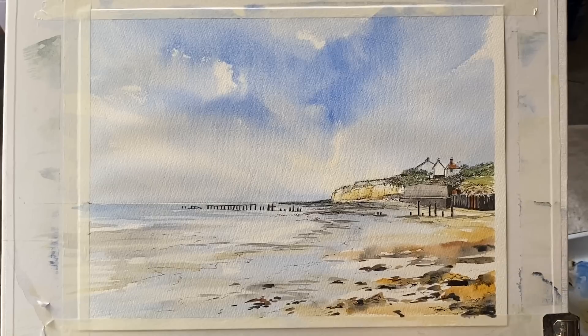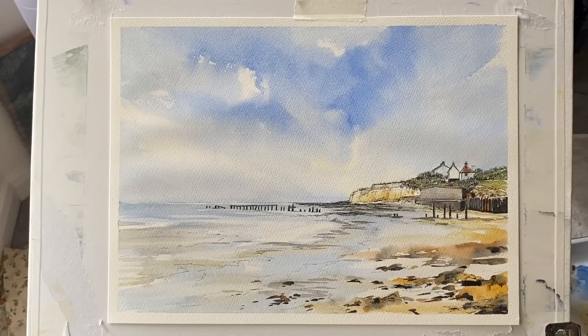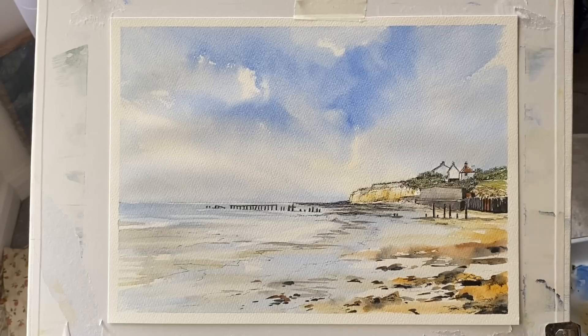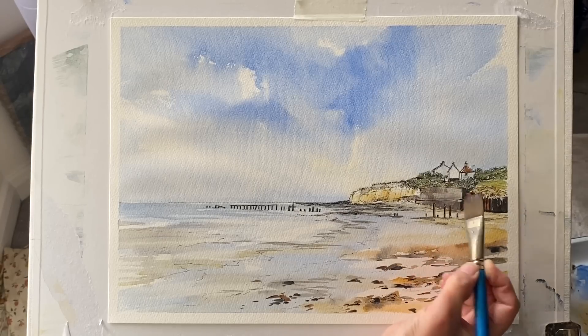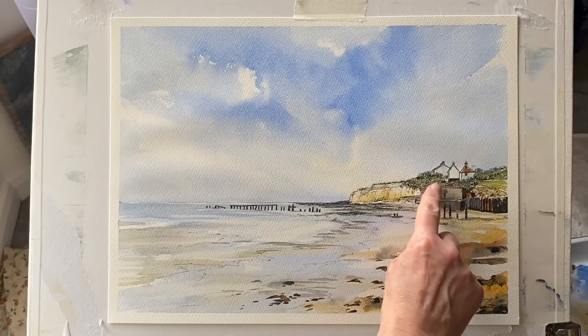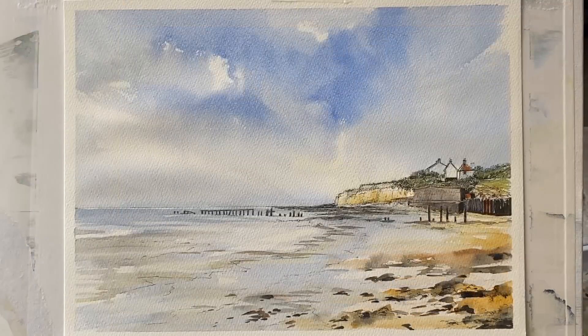Now I'm going to remove the masking tape, pulling it away from the painting, and have a look at it with the clean white border — that helps me see whether it's finished. I'm quite happy with it, but I just think it needs a little bit of extra tone added to the sea wall, which at the moment is looking a little blank. I'm going to add a slightly darker glaze over the sea wall and blend that in with my finger. I think that works a lot better — it's only a small touch but it's important.